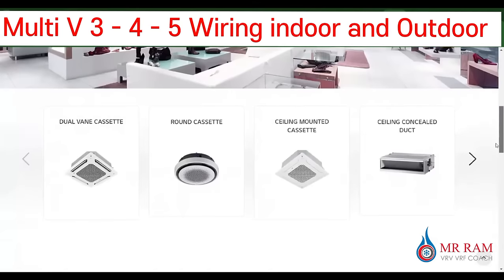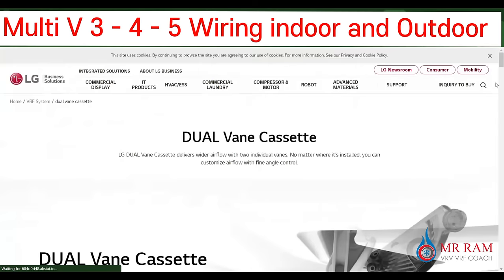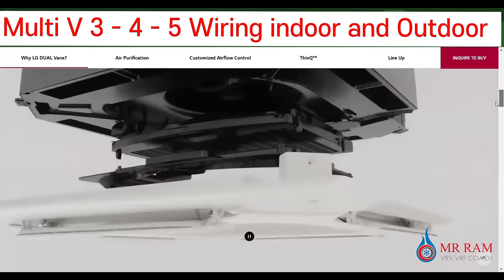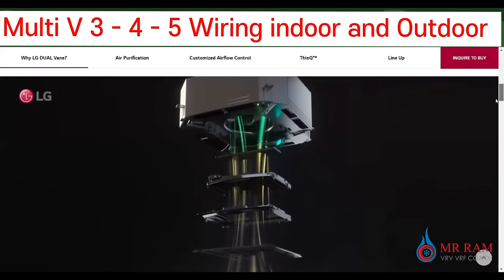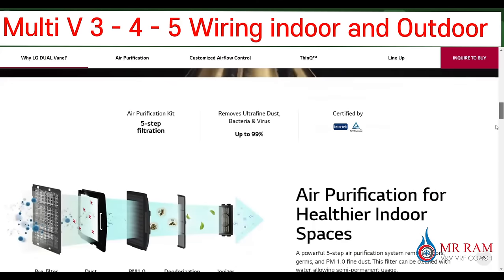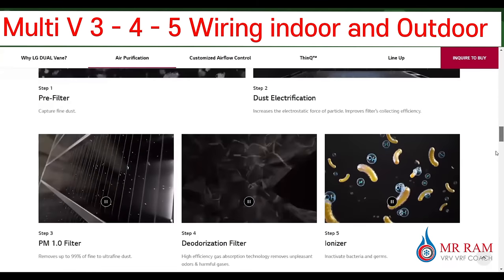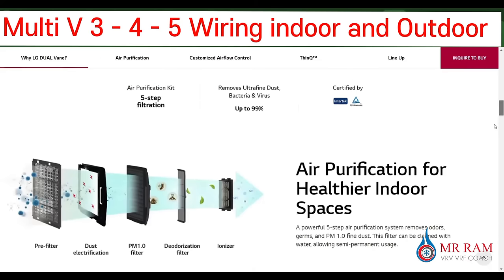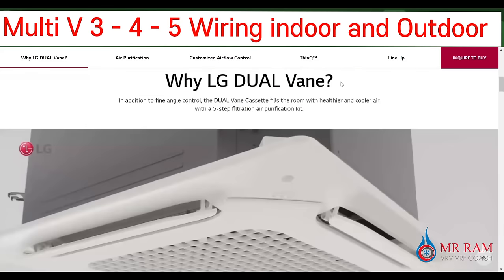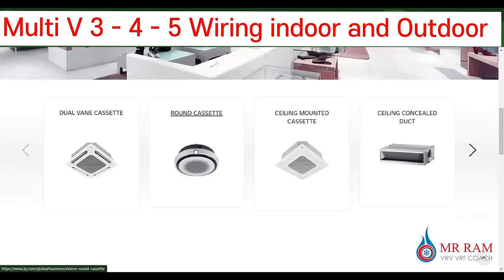I will show you the dual van cassette and how it looks. You can see the types of this cassette unit and how it works. This is a very modern cassette unit. And another one — I will show you the round cassette.